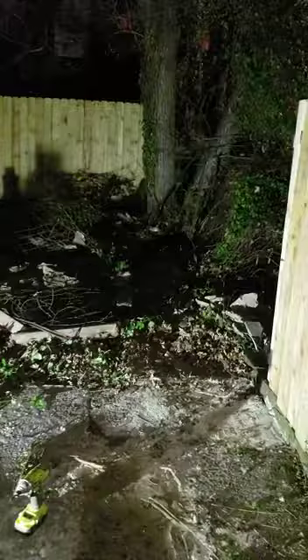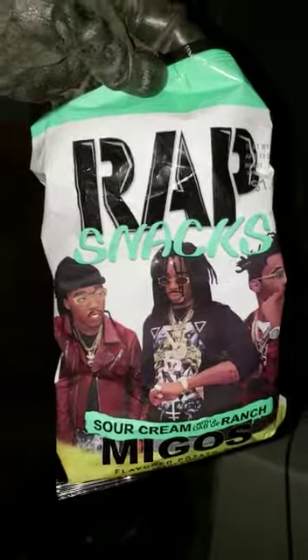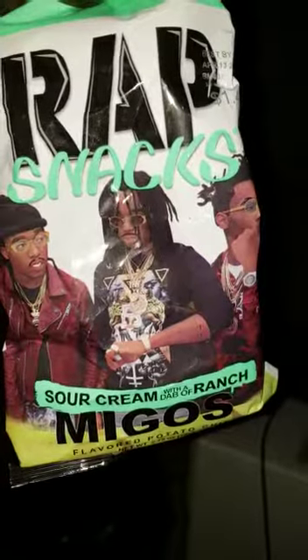Pretty much for the rest of the night — another 30 minutes or so — I'm just going to clean up the yard, get all this stuff stacked up and in the house. And of course, a day in the hood putting up a fence is not complete without your rap snacks, courtesy of the rap group Migos.